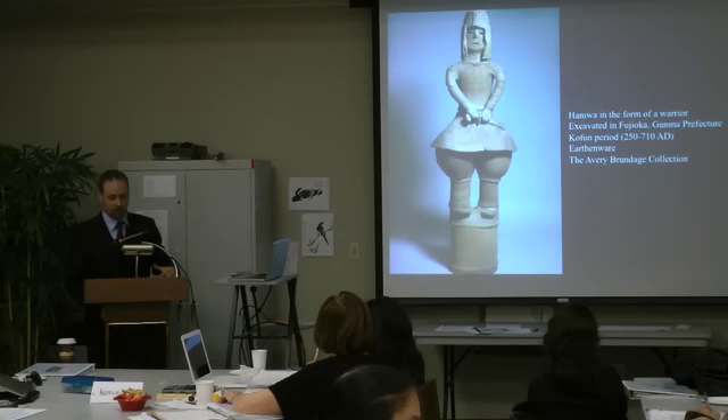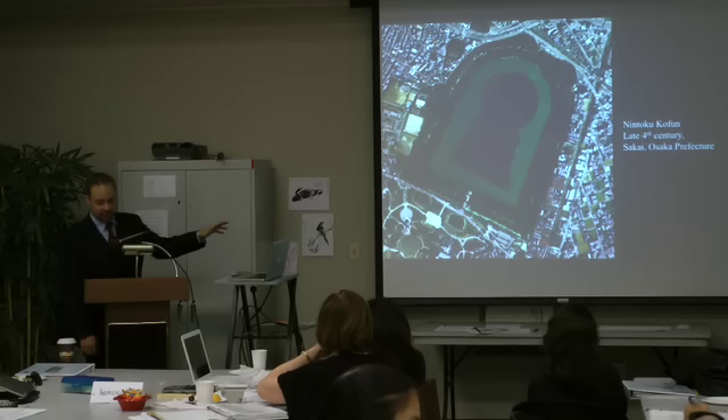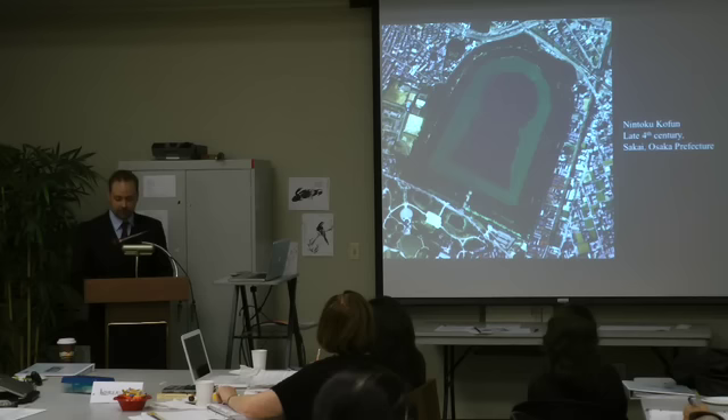Since haniwa are discovered almost exclusively on the tops of mounded tombs — like this one, the tomb of Emperor Nintoku, which I'll come back to — we assume that the sculptures served a funerary purpose.